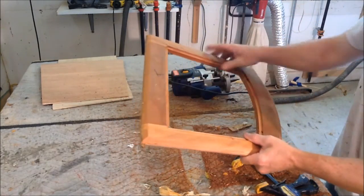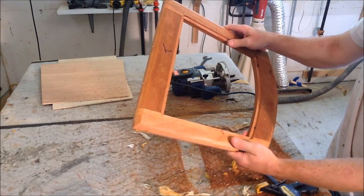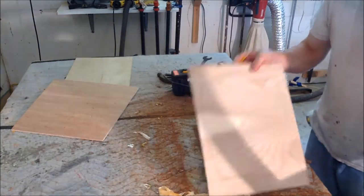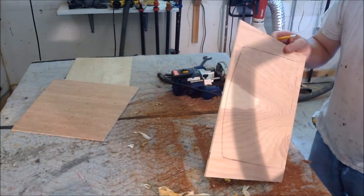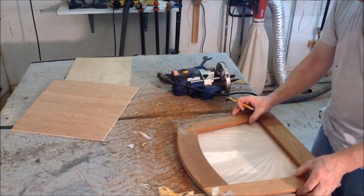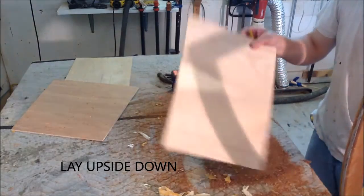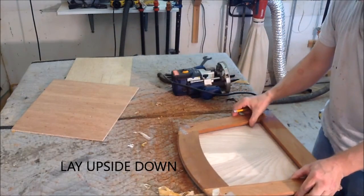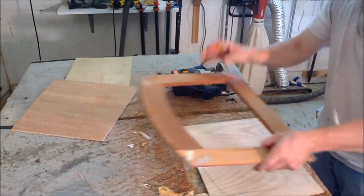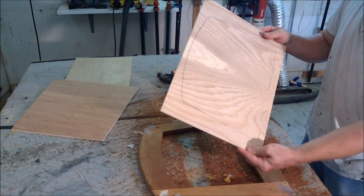The next thing is to cut a panel to fit in there and take the place of the webbing. We have a scrap piece of 1/4 inch plywood and we will lay it down and trace the outline on the inside. Reaching underneath there and tracing the outline, and we will go to the band saw and cut that out.